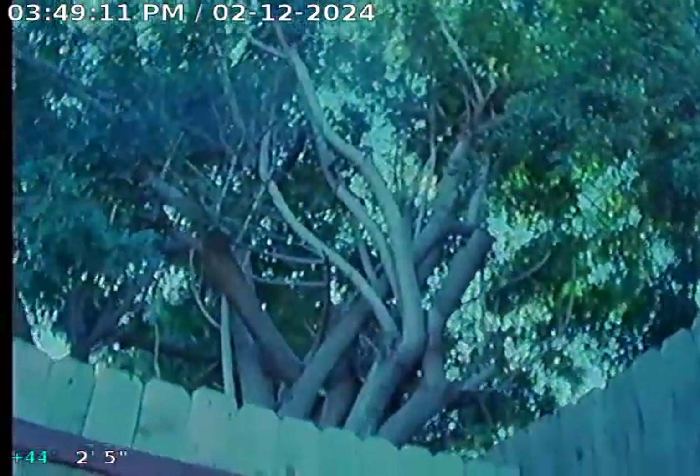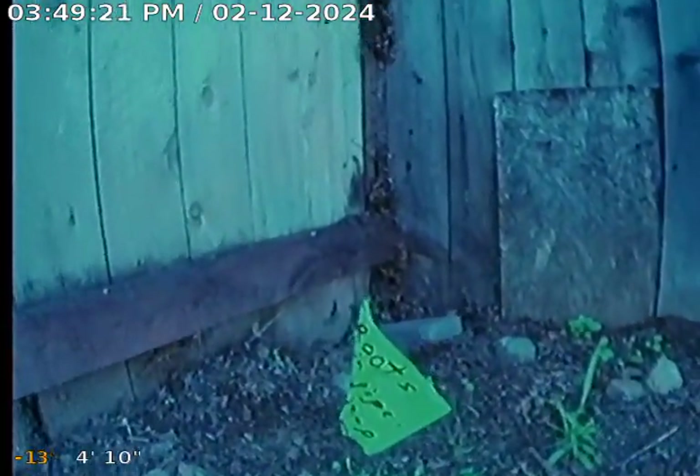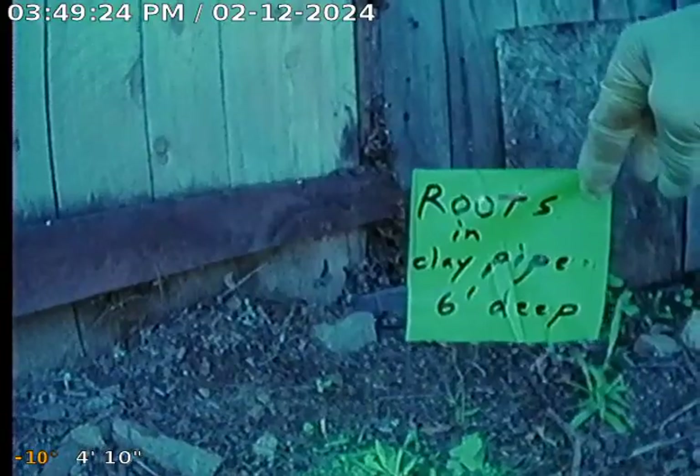This shows the path of the sewer pipe. There's the green spray paint with a little arrow showing the direction. You can see this huge tree from the neighbor, the back fence, and here is this big circle painted with the roots, along with the little marking flag denoting the roots and clay pipe.